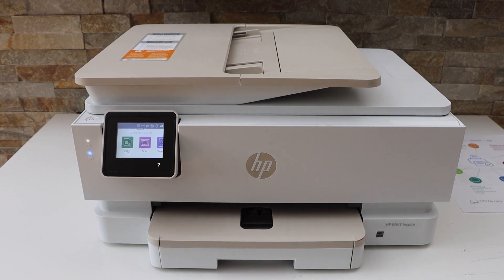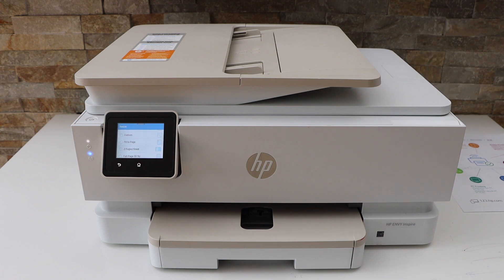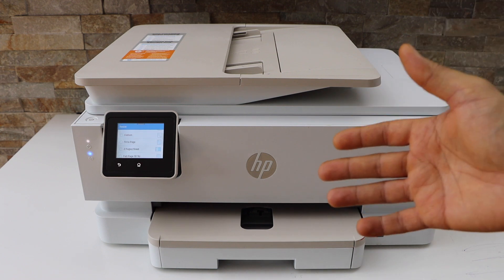In this video I'm going to show you how to do the side by side copy — that is two pages on a single sheet on the front side.